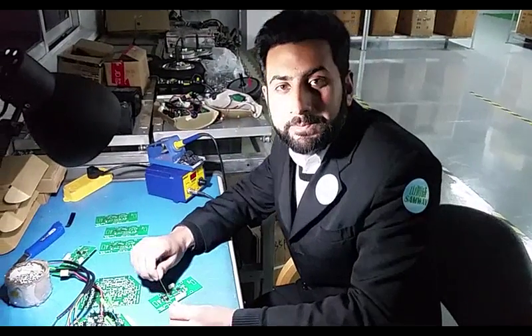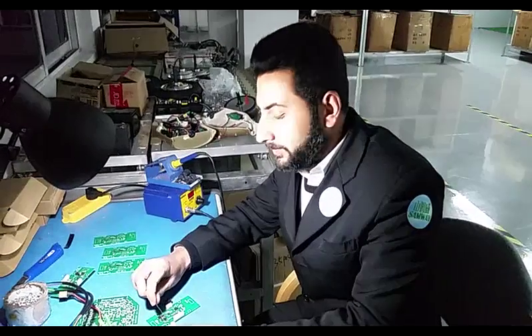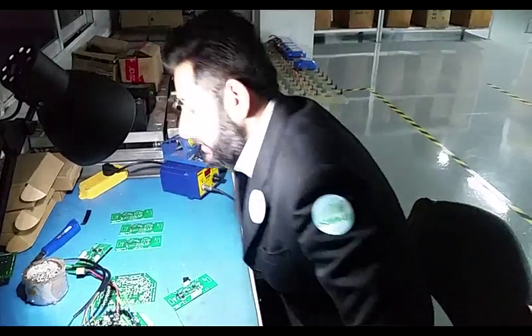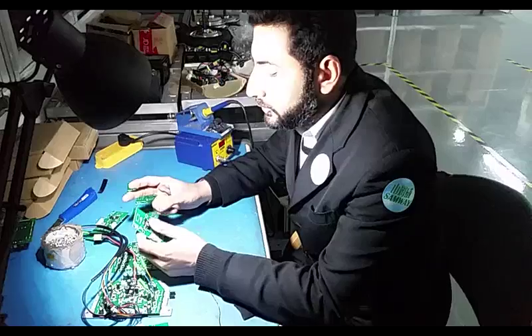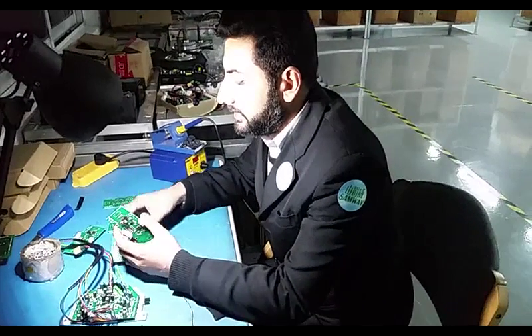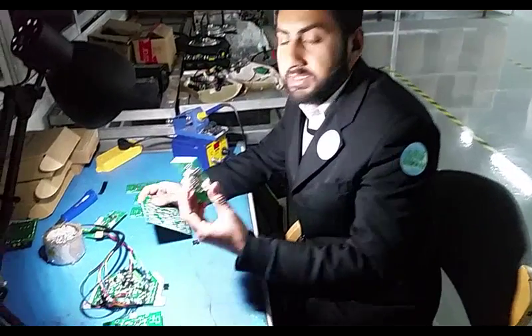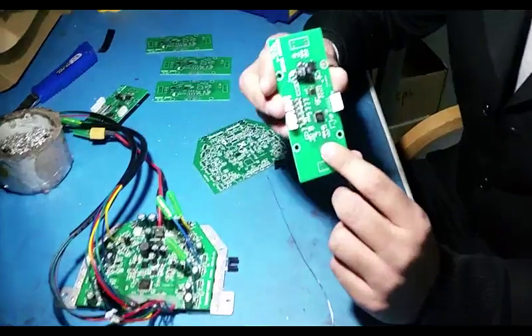Hi, my name is Shani, I'm a technology engineer at Semway Robot. Today I would like to tell you about our circuit boards and our products. There are two main kinds of circuit boards which are used in products like self-balancing scooters, hoverboards, or other boards.